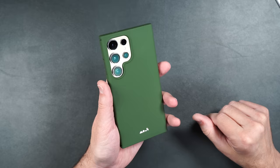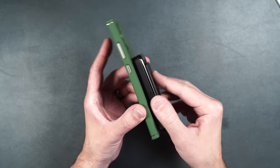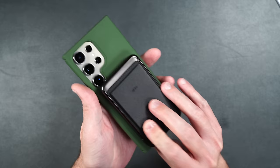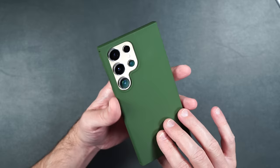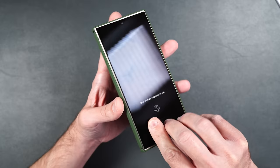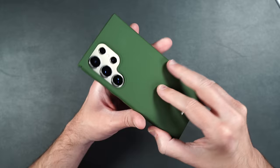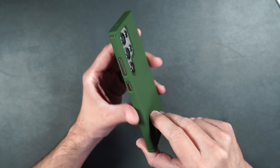This case has MagSafe — a power bank clips onto the back, starts charging immediately, sits flush with the case, and has a pretty strong hold. It also works with regular wireless charging. This case won't offer much drop protection like some of the other cases in this review — it's more for people who want to protect the back and sides from scratches and very light drops. But it's still a really nice case.